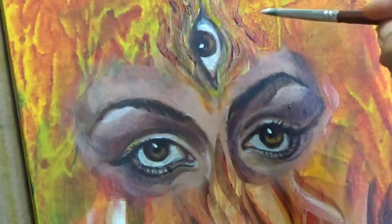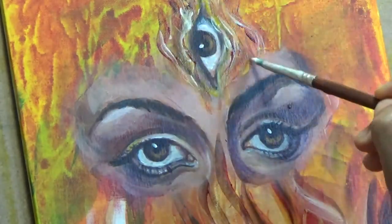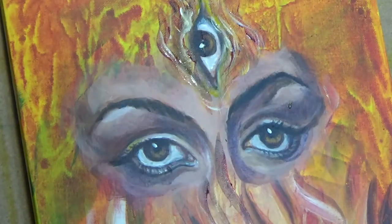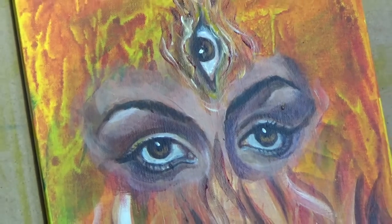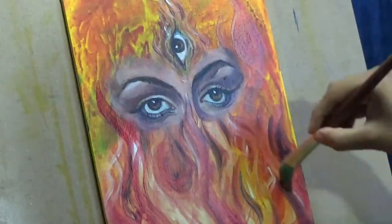Just to incorporate the background and the foreground together. I don't want the eyes to look like they are not a part of the painting. I wanted both the background and the subject — that is, the eyes — to kind of blend into each other when I'm painting it.